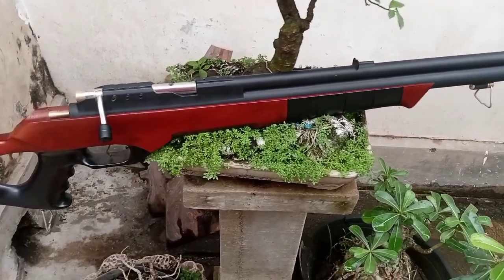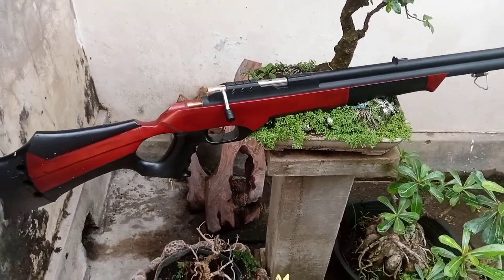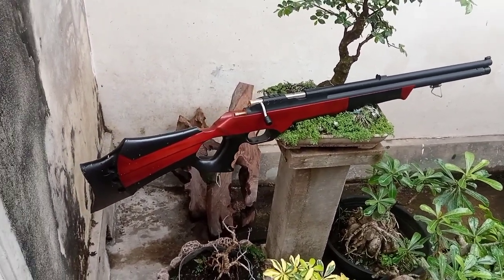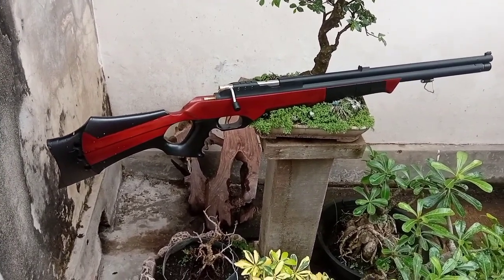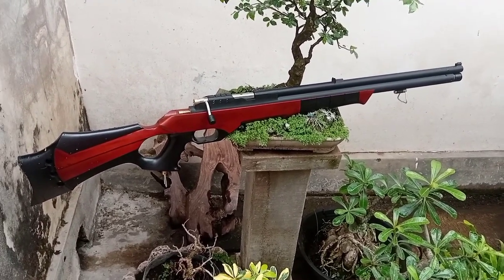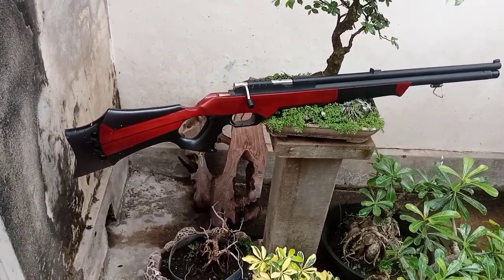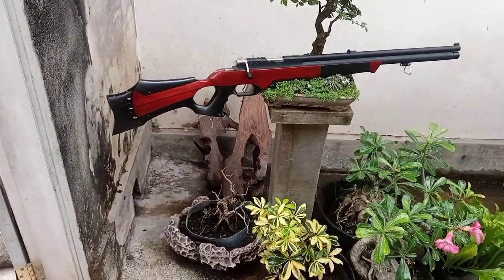Chamber multi fungsi dengan bahan kuningan, seperti ini penampilannya. Untuk bonus-bonus: kita bonus tali sandang, sil cadangan, peredam, juga tas. Masnya minta bonus tas, kita siapkan bonus tas.